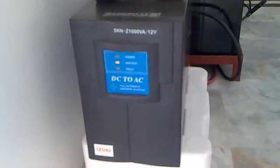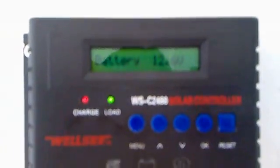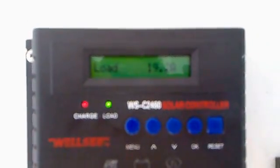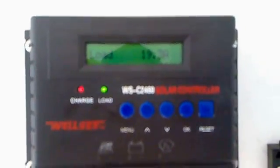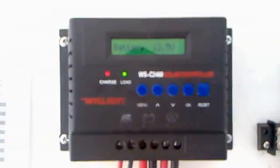This is how it looks like in front. As of the moment, the load is about 20 amperes, the battery is about 20.6 volts, and the charge is 12 amperes.